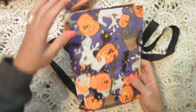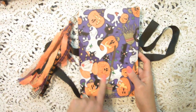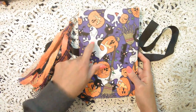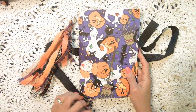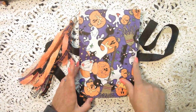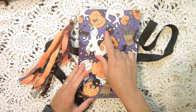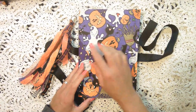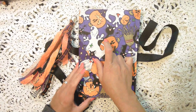So this one I'm calling the Purple Ghost Pumpkin, because it has a witch, ghost, and pumpkin — oh, it has a cat too — and its primary color is purple.